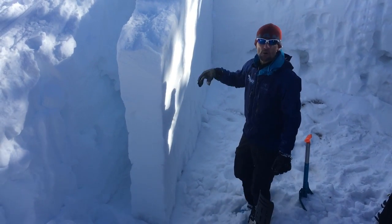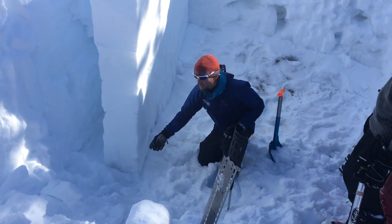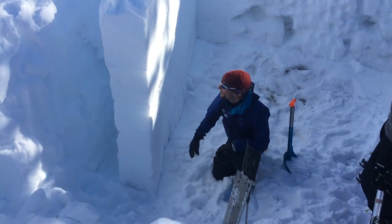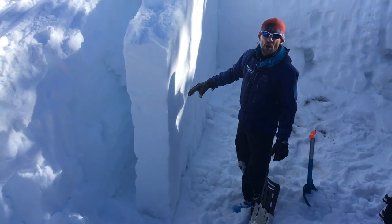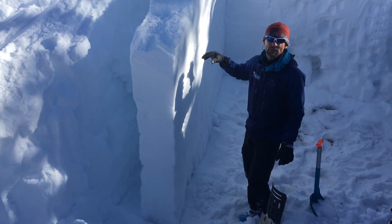We've been tracking the snowpack in this area the entire season and we still have very large grained facets down at the bottom here. Snowpack is about 200 centimeters — it's about 160 centimeters down to the weak layer. There's about 70 centimeters of new snow, so we've added a little better than a third to the depth of the snowpack just in the last week with this last storm.